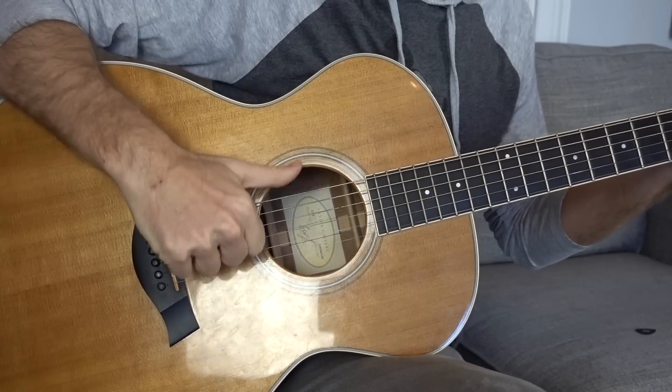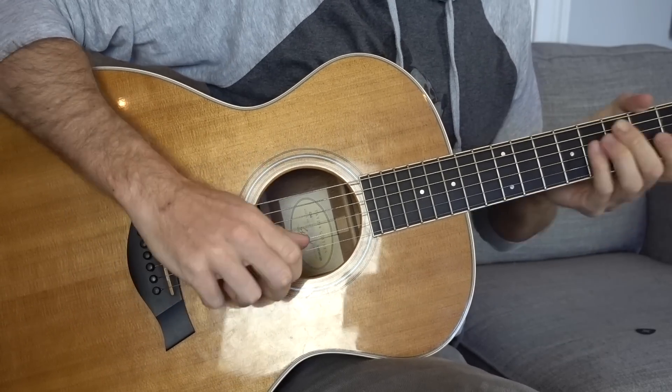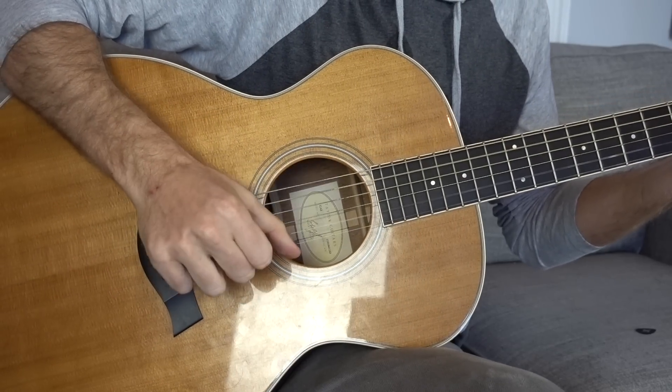We're going to talk about using your fingernails and the flesh of your fingers and thumb to simulate the dynamics you can get with a pick. If we're just taking this E major chord and using our thumb, when you go down it can sound good — a little more mid-rangey, a little deadened compared to a pick. But when you come up, you're simulating the attack of a pick because of the hardness of your nail. So your downstrokes and upstrokes sound different.